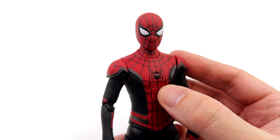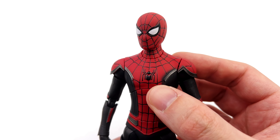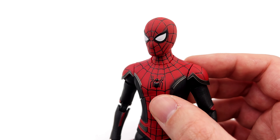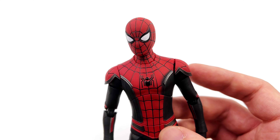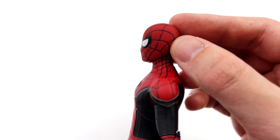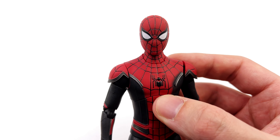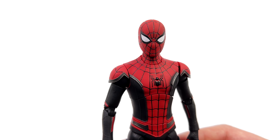Up close and personal — kicking things off with the head sculpt first. Yeah, ZD Toys, this ain't it. I don't know what reference material you were looking at, but from the front it looks super goofy. I don't know if the eyes are too big, too angled, or too close together — maybe a combination of all three — but from the side it looks great. From the front though it looks really ugly. The texture for the mask is good, the web lines are all fully painted, and the crisp white for the eyes plus the overall shape is in proportion to the rest of the body. It's just the way those eyes look from the front which, as I said, look kind of goofy.